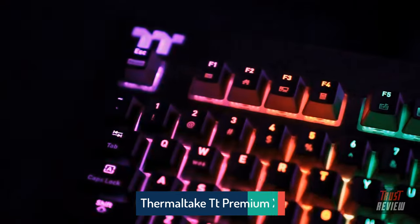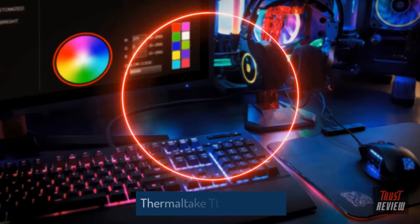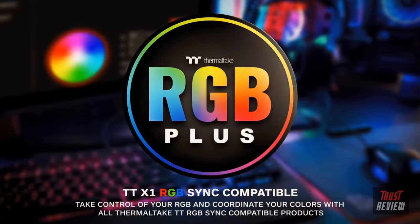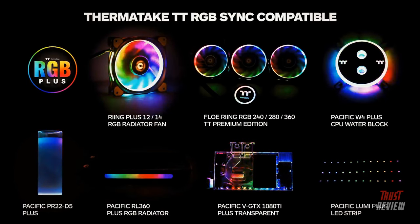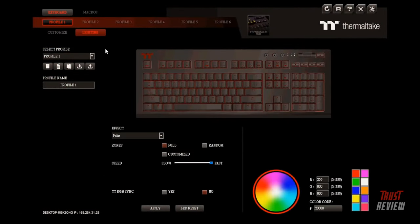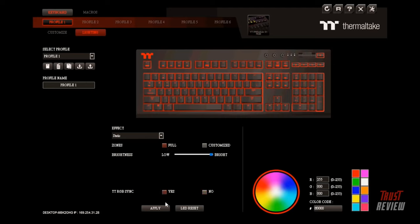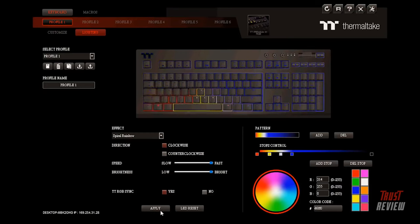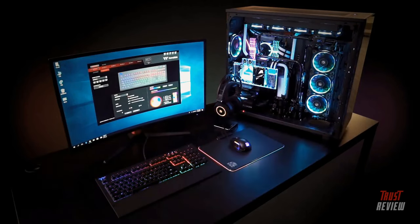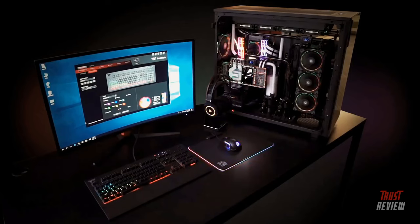The new TT X1 RGB Cherry MX keyboard from Thermaltake features TT RGB Plus sync compatibility for seamless color synchronization with all Thermaltake-compatible power supply and liquid cooling solutions, helping you create the ultimate RGB ecosystem. Control and customize all RGB lighting effects with the single, easy-to-use X1 RGB software to bring your gaming station to life. Choose from a host of lighting effects such as static, spiral, rainbow, wave, and unique three-mode sound control to liven up your RGB experience.